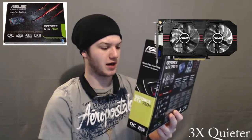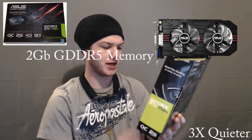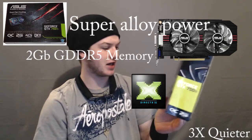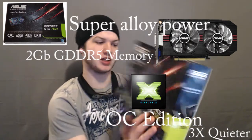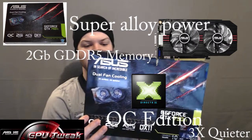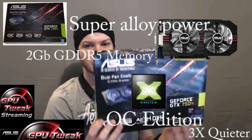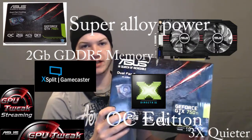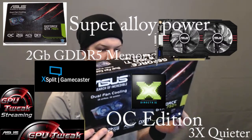It has two fans, three times quieter, with two gigabytes of GDDR5 memory, Super Alloy Power, DX11 compatibility, and it's the Overclocked Edition. It also comes with GPU Tweak with online streaming, and a two-week premium with XSplit — which I think is awesome.